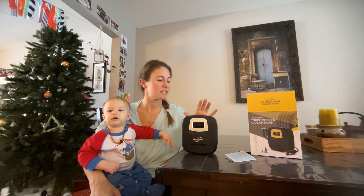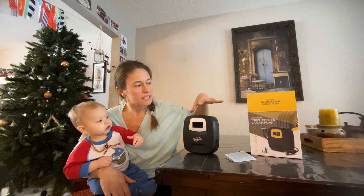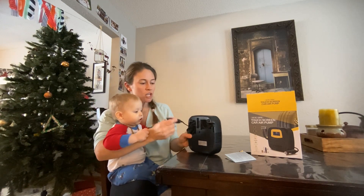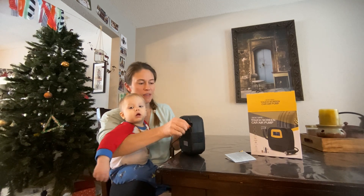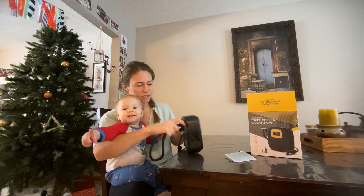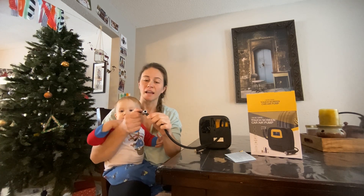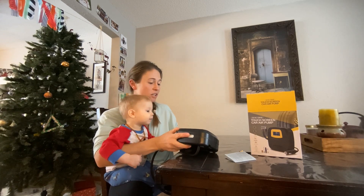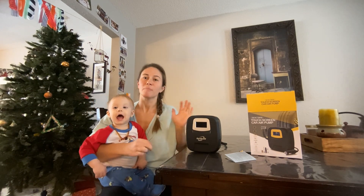I want to share this air pump that is touchscreen and electric — it plugs into your car and stores inside of itself. It has a car plug-in, and the tube for the air stores inside here. This clips onto your tire and locks in place, and it has a light on the top and a screen that lights up. I'm going to give you a quick tour before I plug it in.